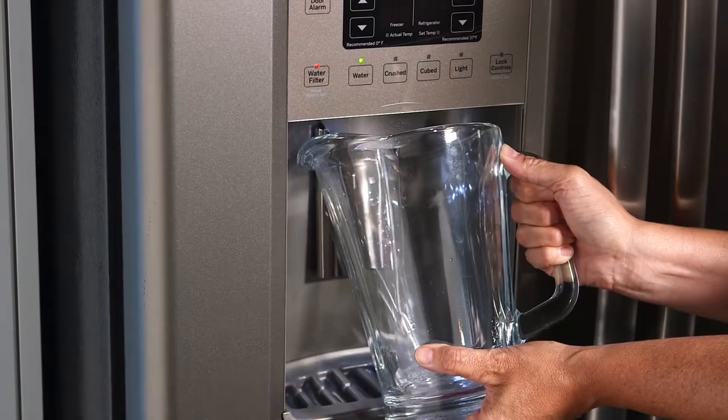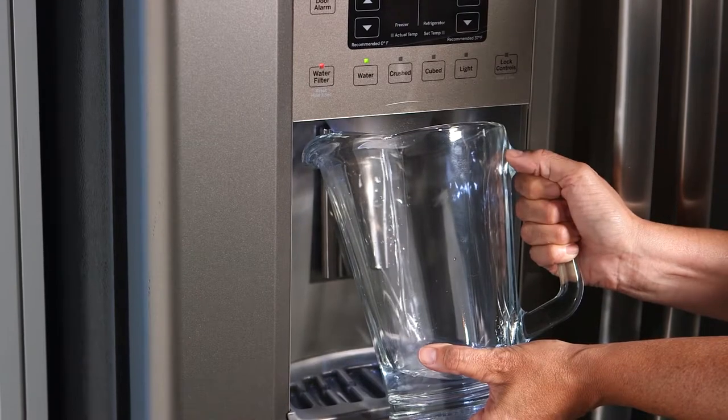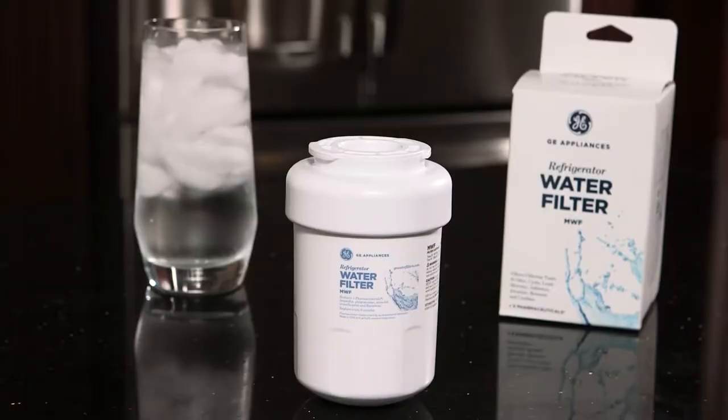The following video will show you how to replace the MWF water filter on your GE Appliances refrigerator. Please note there is no need to shut off the water in your house before replacing the filter.